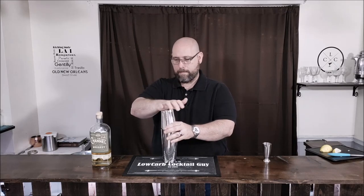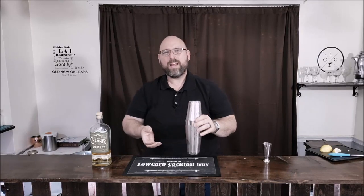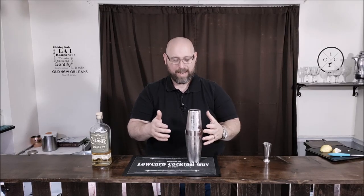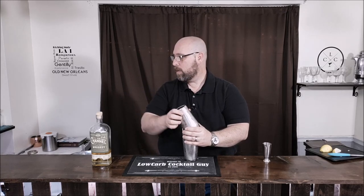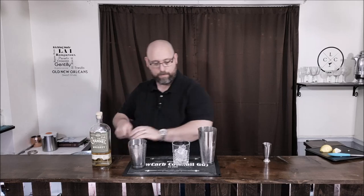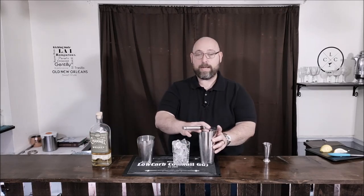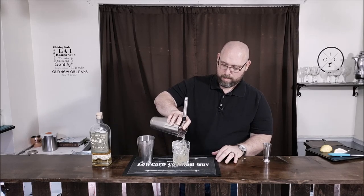We're going to fill the other tin with some ice, cap this off and give it a good shake. Now you're shaking a little bit longer than normal, mainly because the mint's not muddled — so we're using that ice to take care of the muddling on the mint. We also put a powder seasoning in there and we kind of want to dissolve it as much as we can. Now from here, let's get ourselves a rocks glass and put some fresh ice in it, then go ahead and strain this into our rocks glass. It's okay if some little mint pieces come out, a little bit of the seasoning comes out too — that's fine.